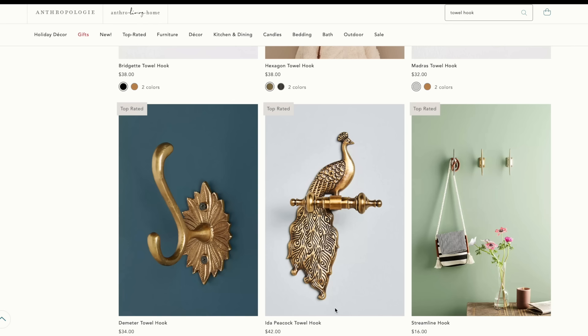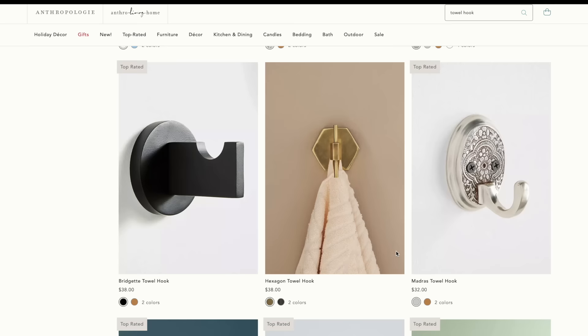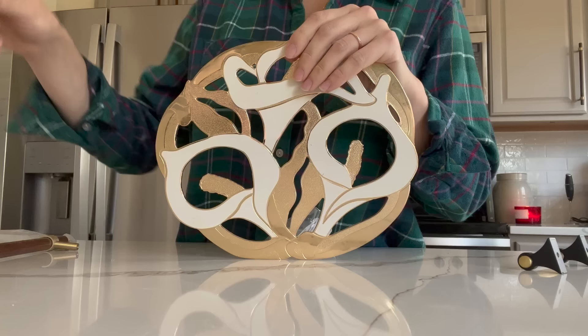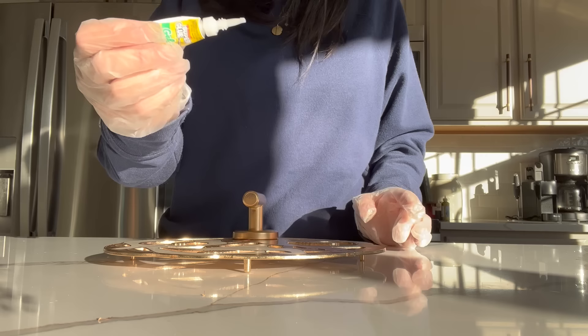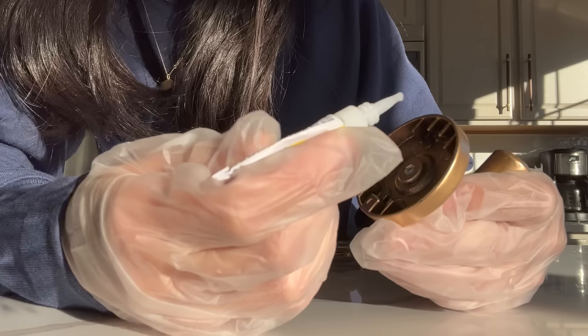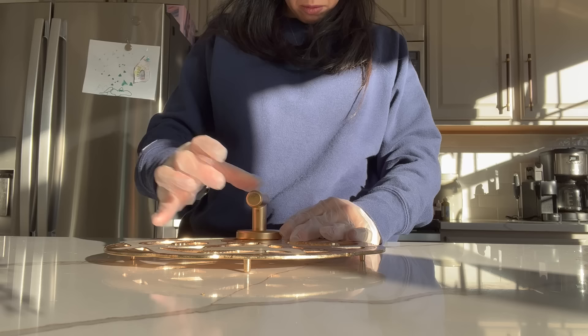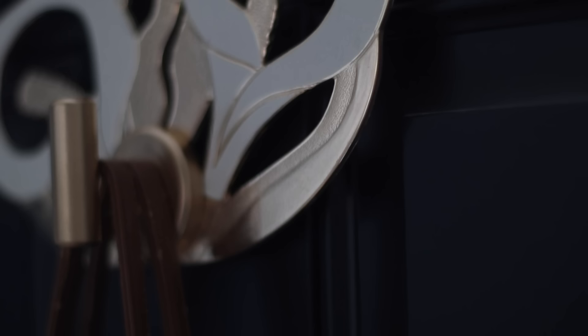A trademark decor element unique to Anthropologie is all the little extra steps they take to make something feel more special and unique, adding a lot of personalization to your space — but you can also do this using thrifted items. When I found this little trivet tray for just four dollars, rather than using it as a trivet I thought it would be more beautiful placed on the wall as a special and unique wall hook. The only knob I liked for this project was black, so I just spray-painted it gold and then super glue gelled it to the trivet, making sure it was centered before the glue cured completely.